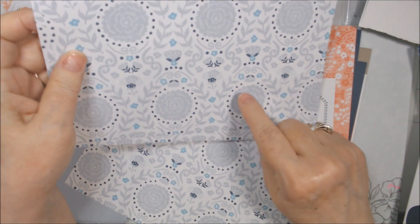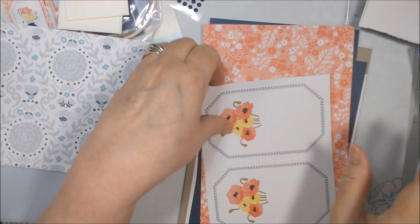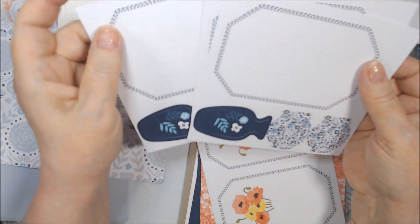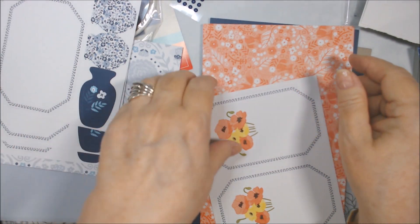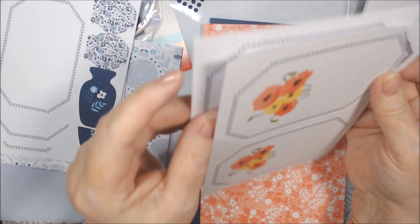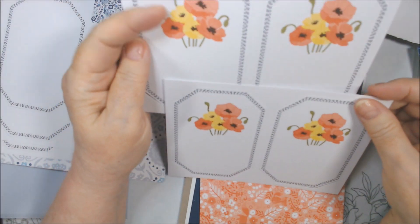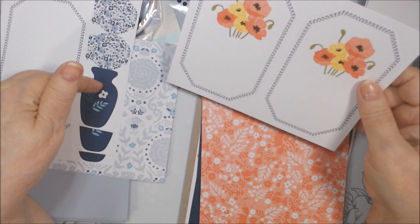I guess this is Boho Blue, though it looks almost gray to me. And then we've got these — these are beautiful vases or pots, however you want to say it. I just thought of something else I might be able to use with it for alternates. There are three of those sheets, and then two sheets with these flowers — and I guess here you'd have to stamp the vase or pot, or maybe it goes with that other one.